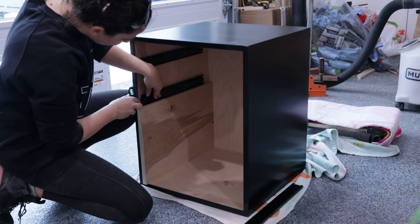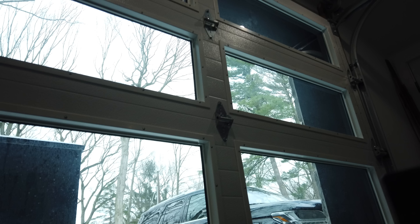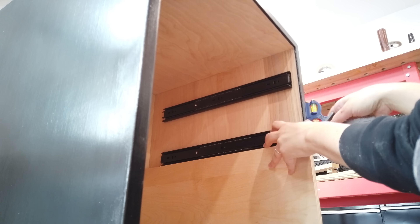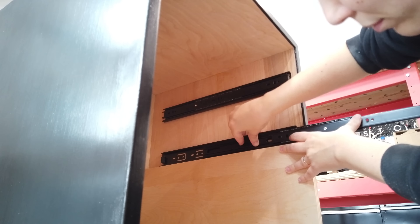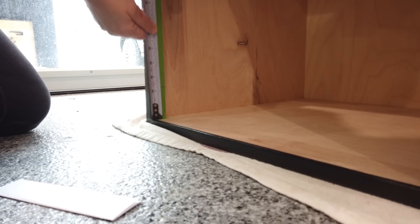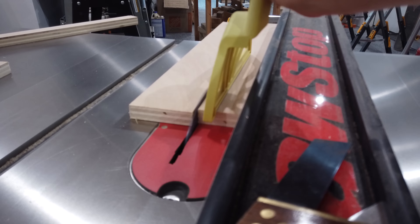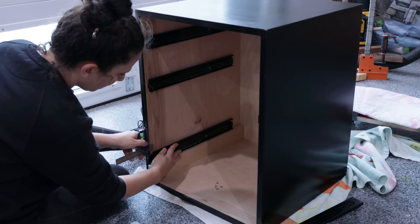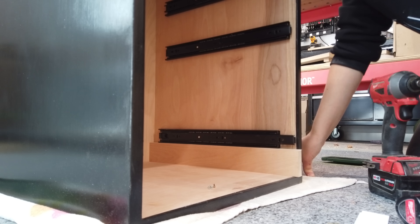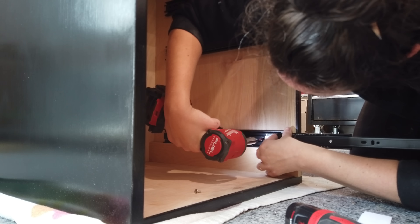When I first started woodworking the idea of building drawers was super scary — it seemed like the perfection required was something I would never achieve. And then I made some drawers and realized it's not so bad. If you're out of square or out of alignment there are always adjustments that can be made to make it look right. Guests coming into your house will not be carrying a square to test if your corners are 89.8 or 90 degrees. It was also really hard working on the floor — I don't know why I was doing that.